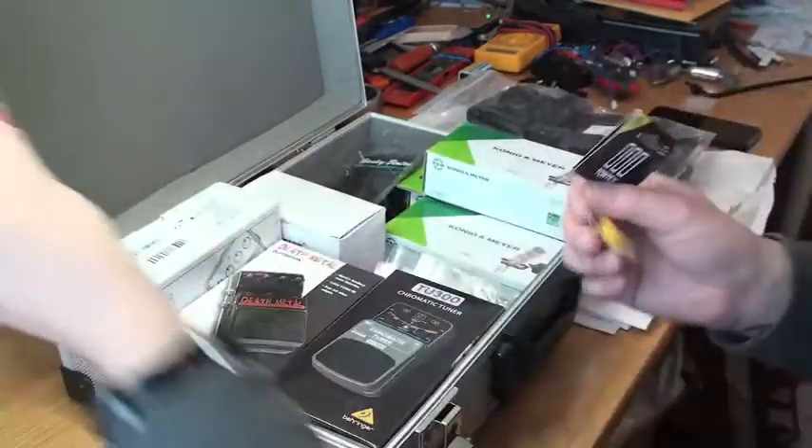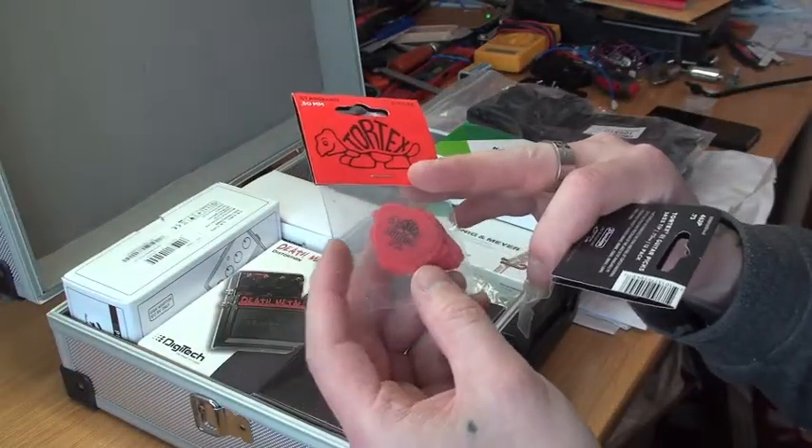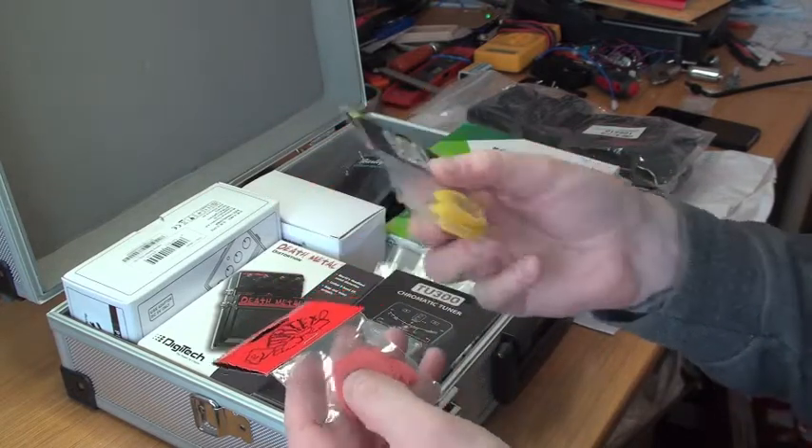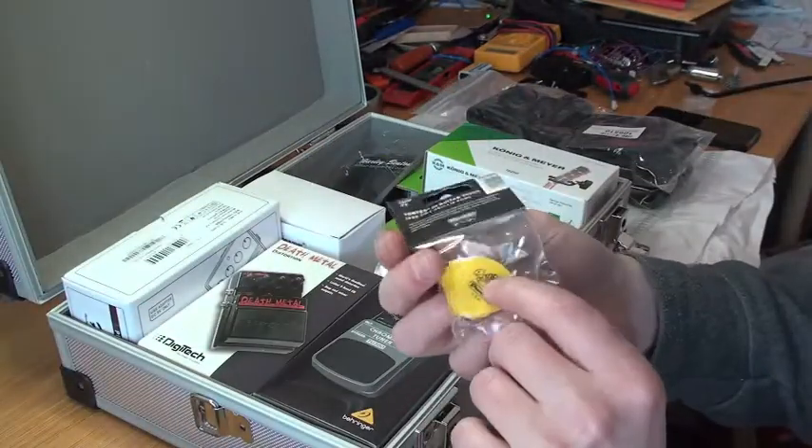I thought I'd test some 0.73 millimeter picks. Normally I've been using half millimeter picks for maybe 10 or 15 years, so I thought I'd go ahead and try something else and see if I like them more. I got a 12-pack of these.